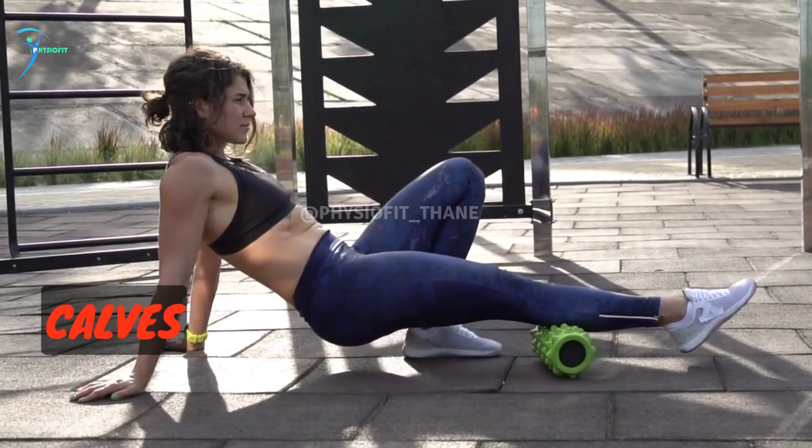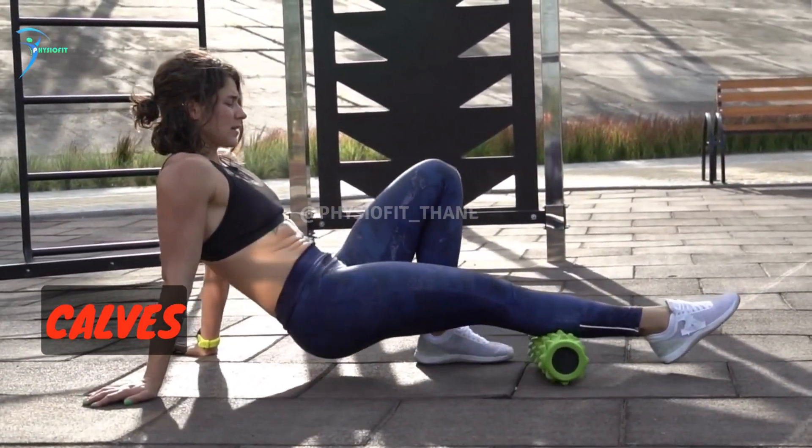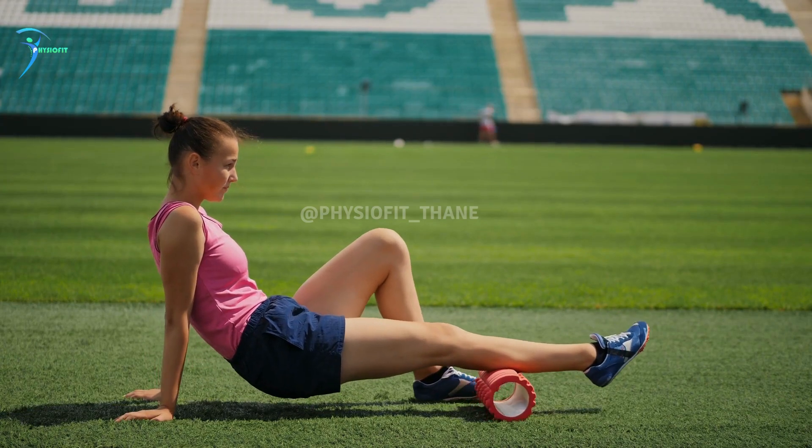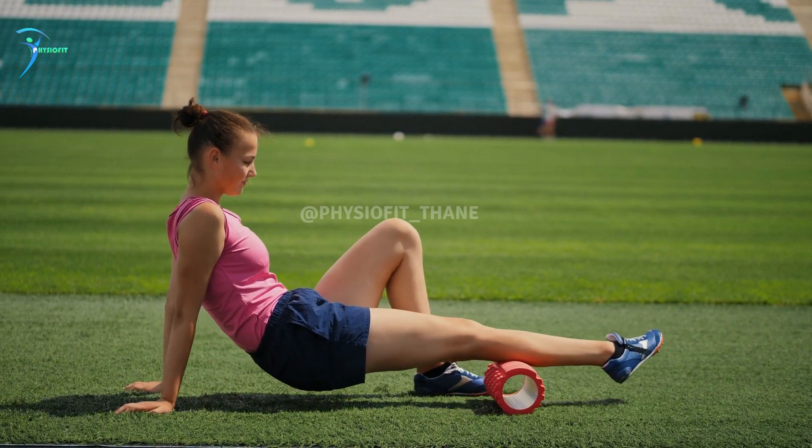Calves: sit on the floor with your legs extended in front of you and the foam roller under your calves. Place your hands behind you for support and roll up and down the back of your calves, stopping on any tender spots.